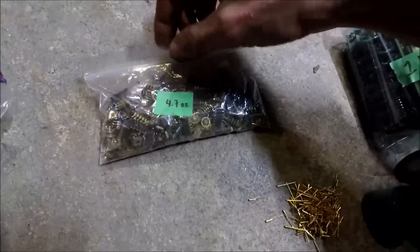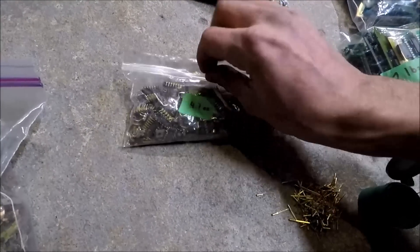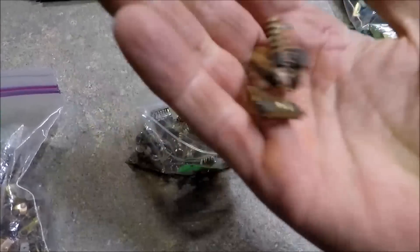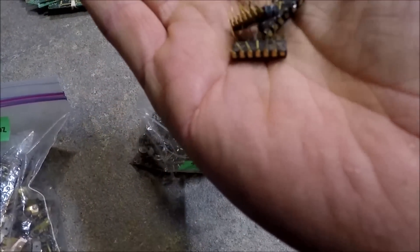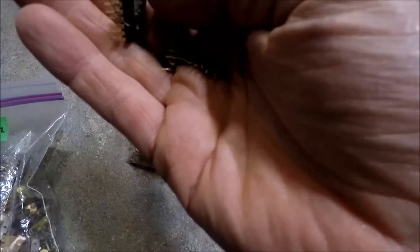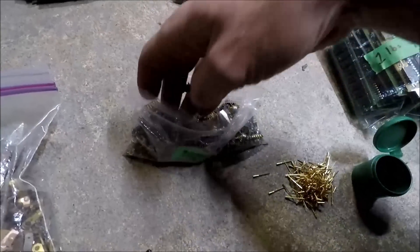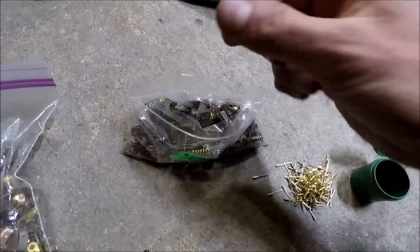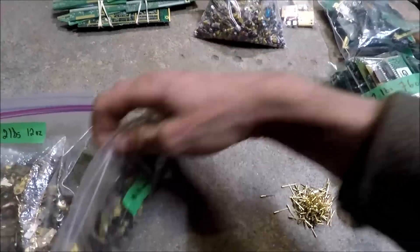Here's 4.7 ounces of gold-legged IC chips that I've pulled off of boards — there's going to be some with solder on them. There are also other components with some gold on them that I've pulled into a little bag, also 4.7 ounces.